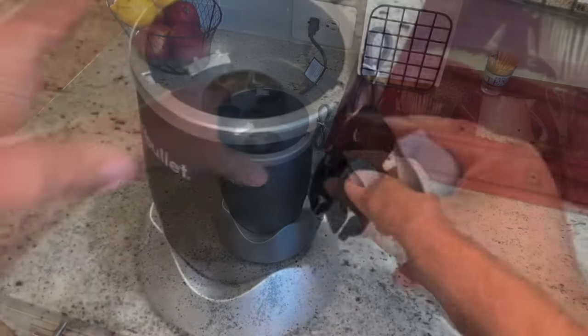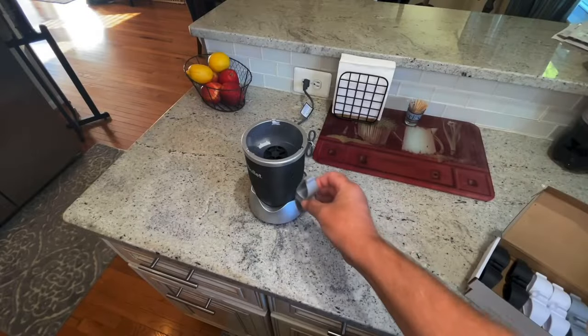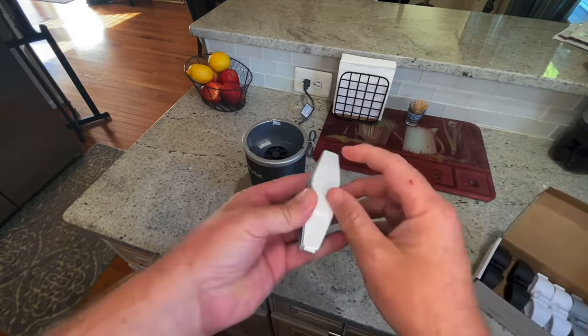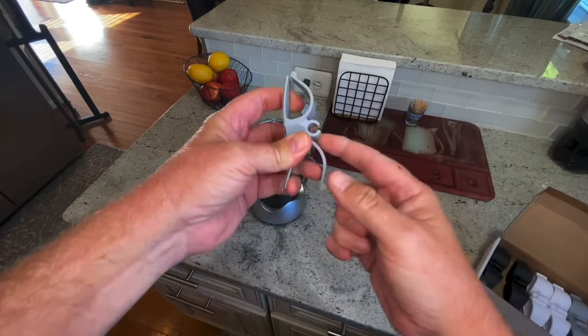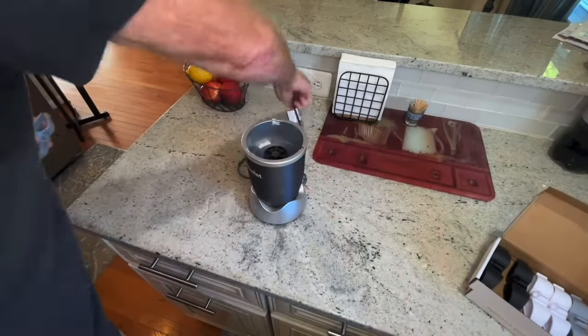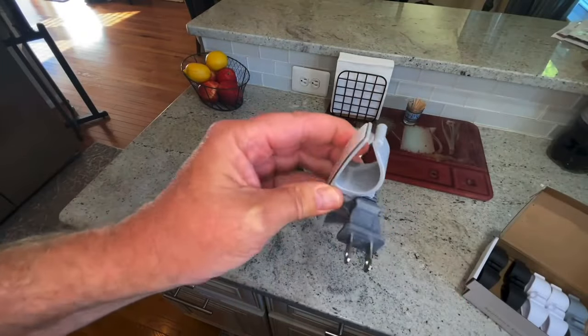I'm going to use the gray on this neutral bullet here — black would go with it as well. The cord's gray, the thing's gray, so I'm going to use gray. These things are just self-adhesive and then you can wrap the cord around here, get it to the length you want. If you're using it for storage, you put it in like that and it's not going to go anywhere.